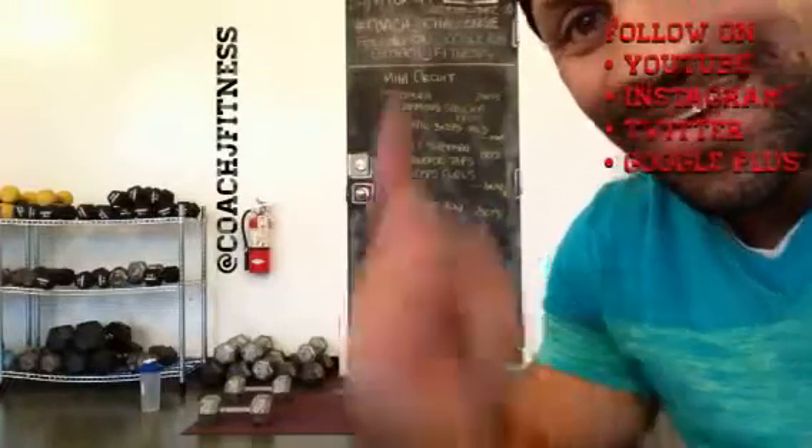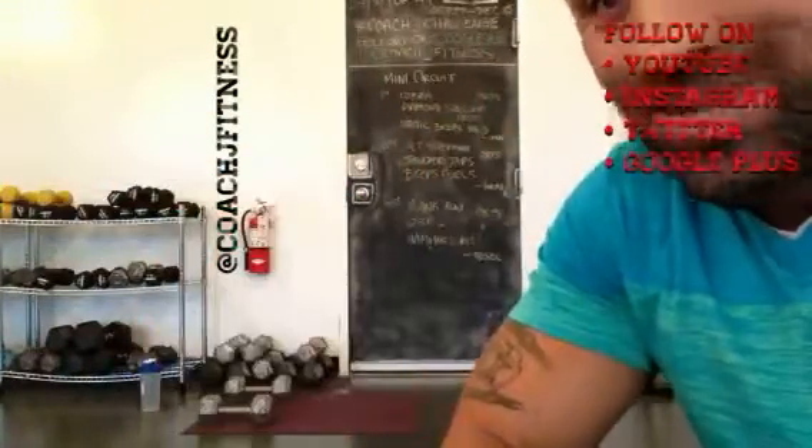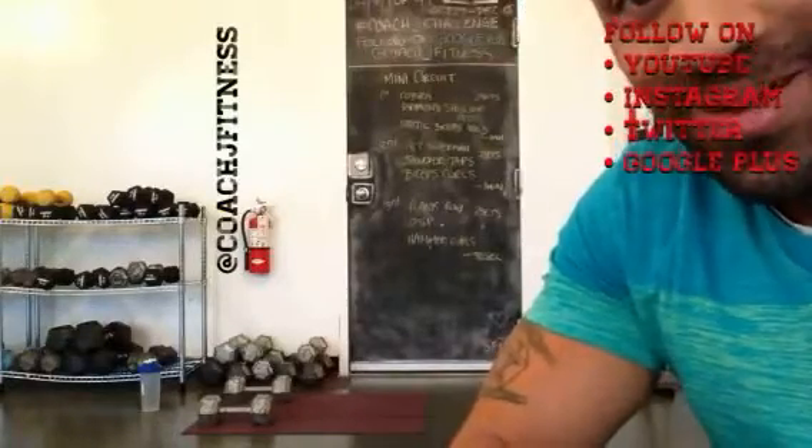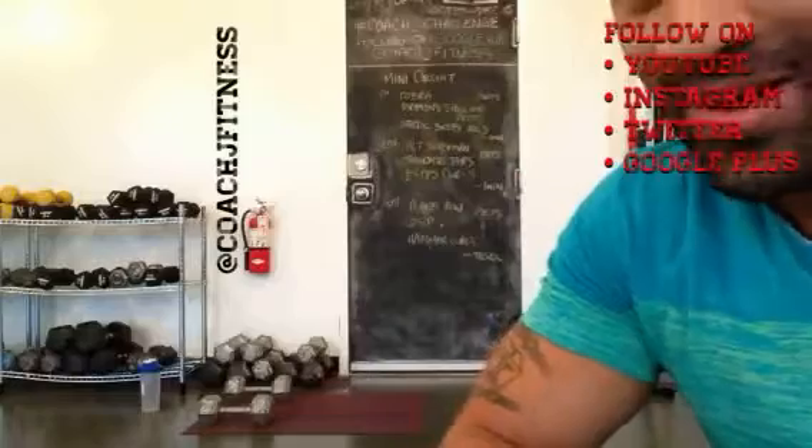Everybody, Coach J here. Day 19 of the Coach J Challenge. So excited. We're here Friday, Weekend Warrior Challenge, one pound challenge still going on.